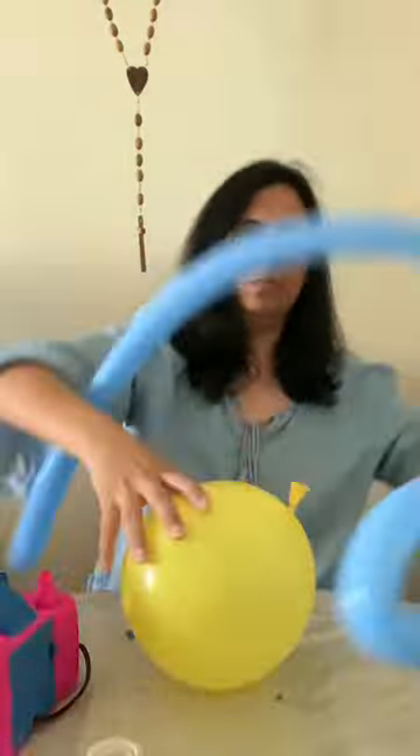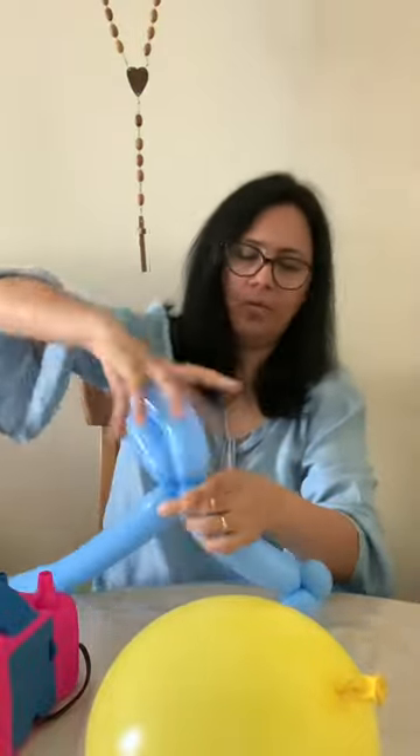Tie it up. Now one side of the fish is ready. Just measuring it. Now we start doing exactly the same on the other side — first the fin, and now the tail.